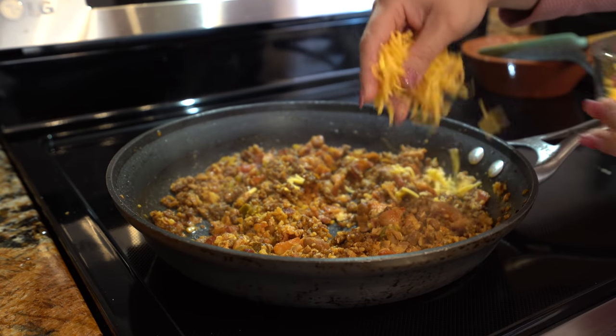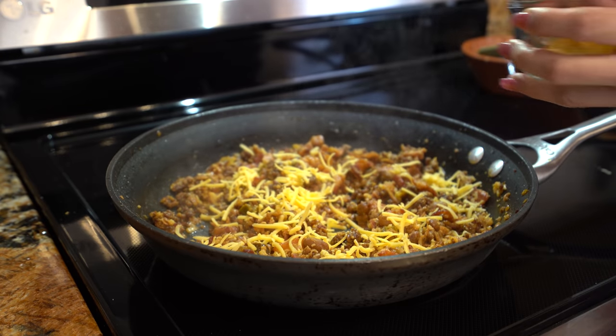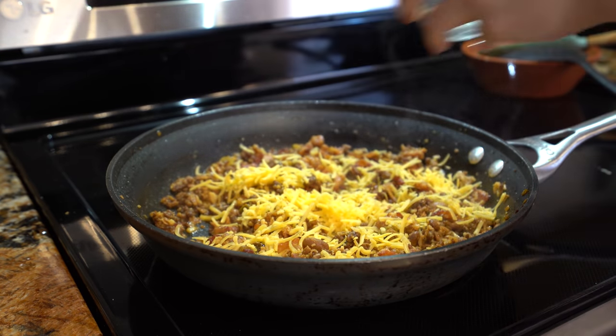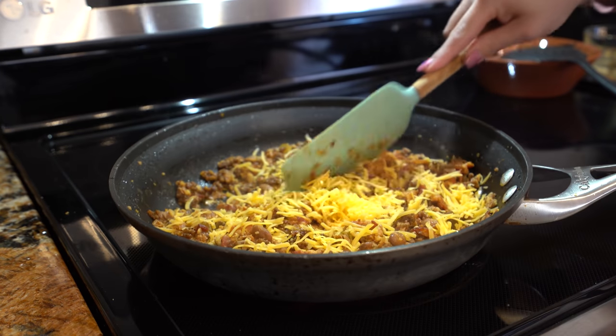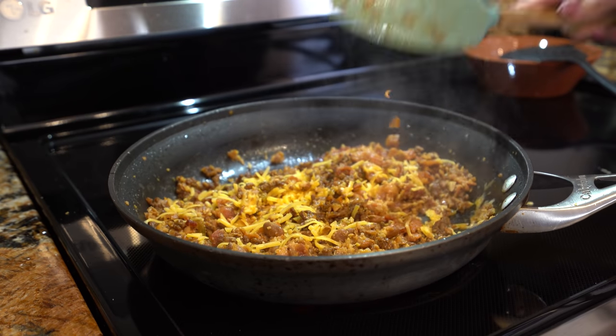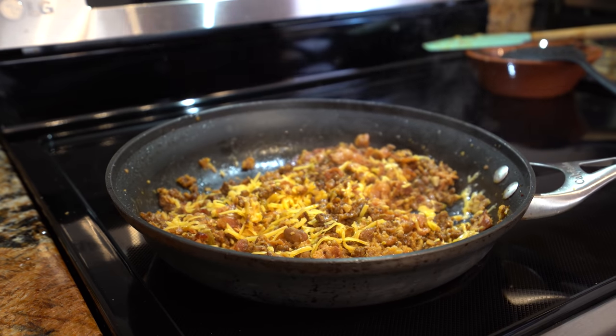Alright, so after a couple minutes, we're going to add our cheese — I'm using medium cheddar cheese. Just let that melt. And now we can set it to the side and we can work on our eggs.